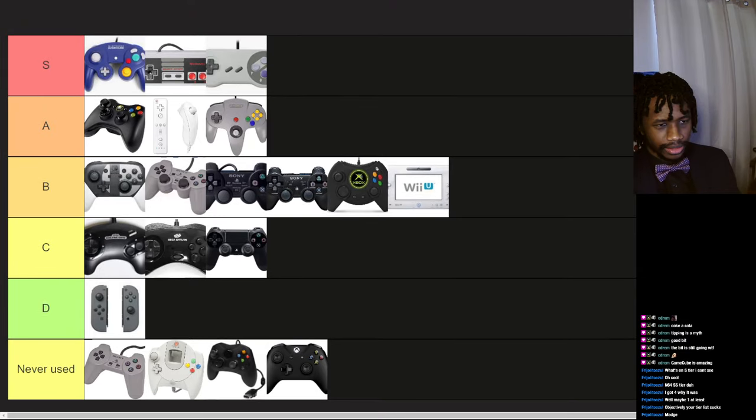Alright, there we go — the objectively correct controllers tier list. You are not able to disagree with this tier list of course. If you do disagree, you will be banned — full Wings of Redemption style. I just never knew they made a PlayStation without control sticks. Wii U — that's who.